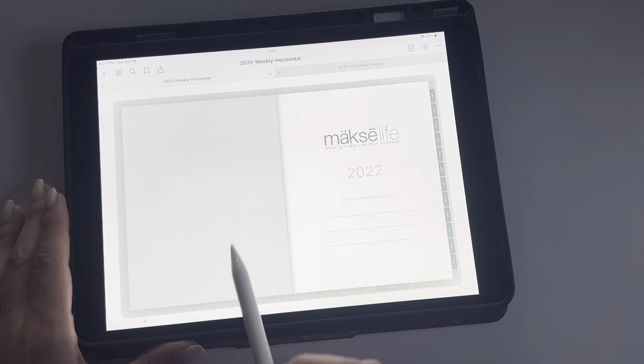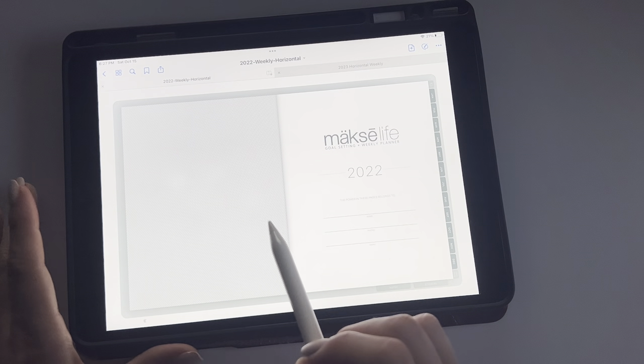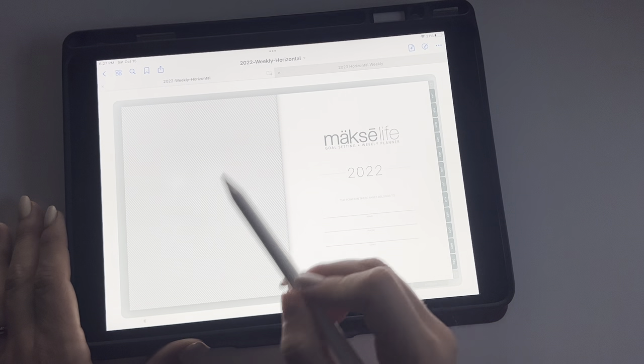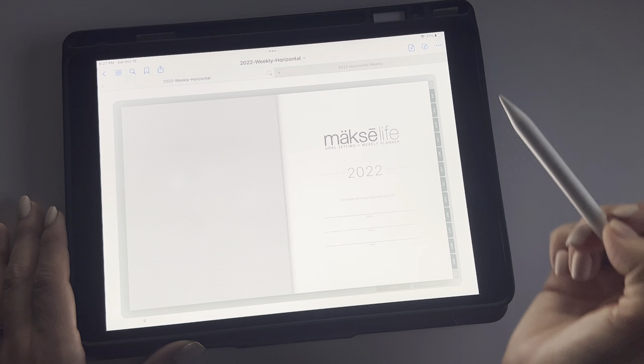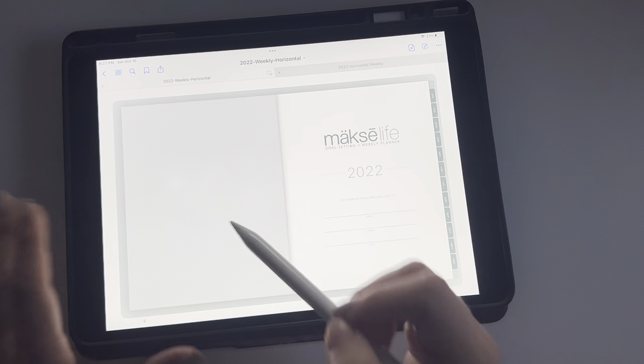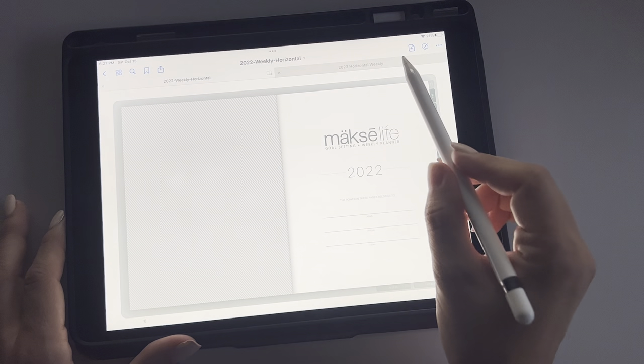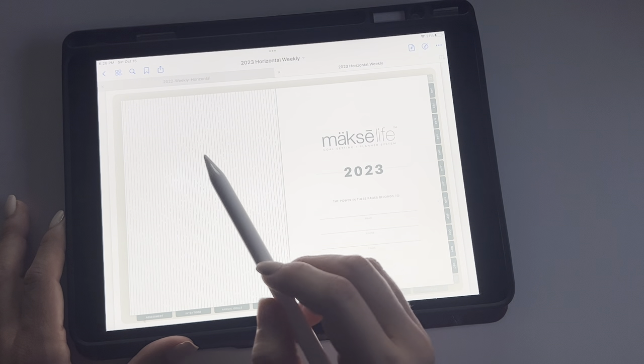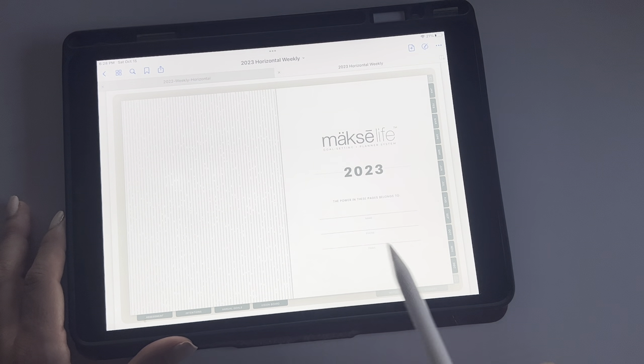First thing I want to talk about is the cover and the back inside cover. So this is your front cover, and this would be the back of your front cover. This is what all of them look like in 2022, but in 2023 they're all going to have different back covers depending on the kind of front cover that you got.